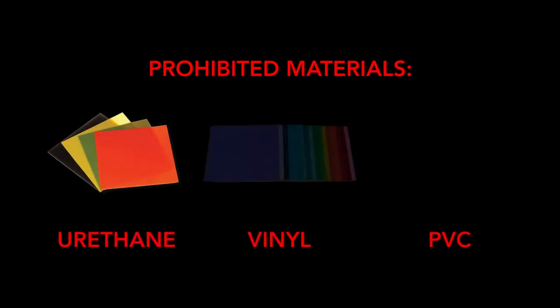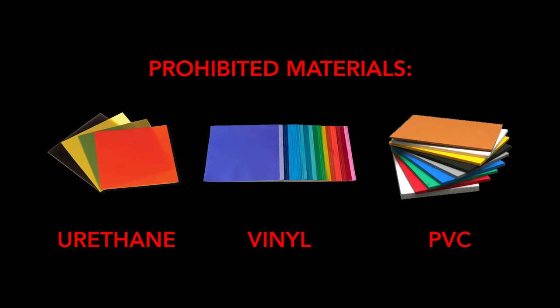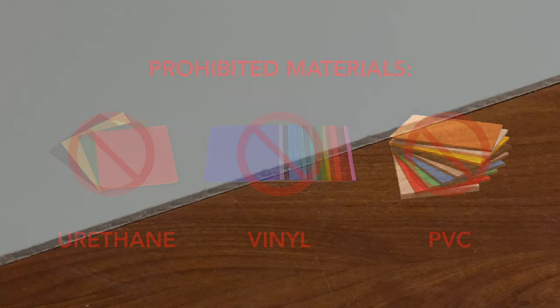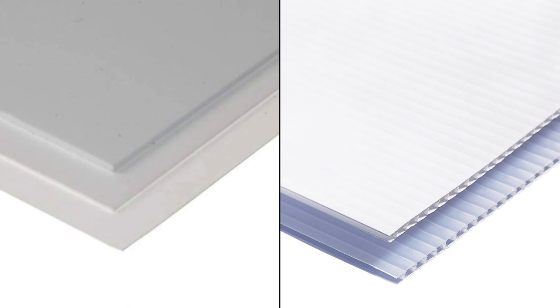Some materials are not permitted on the tool. Urethanes, vinyls, and especially PVCs are never permitted as they create toxic fumes that can corrode the machine and your lungs. Certain plastics or composite materials like foam core are permitted only by special arrangement. Styrene and polypropylene are conditionally permitted since certain thicknesses can create terrible gooey melty messes. Consult with staff before you work with any uncertain material.